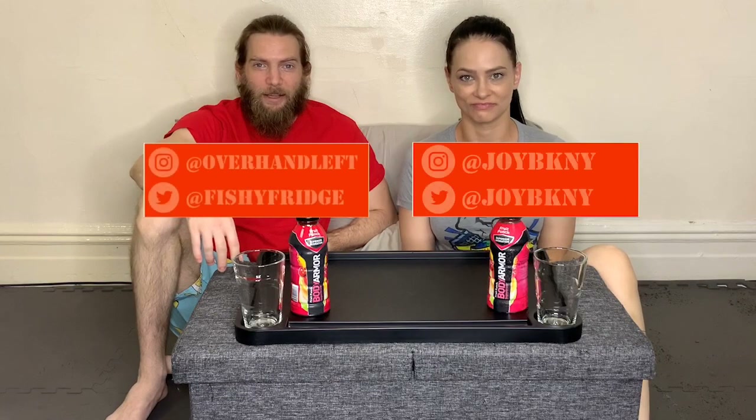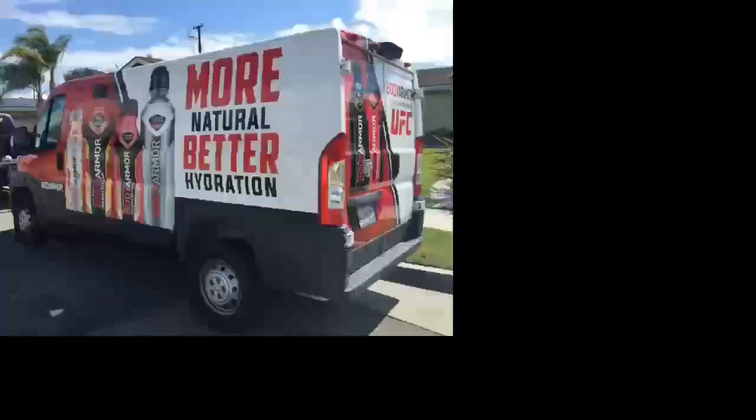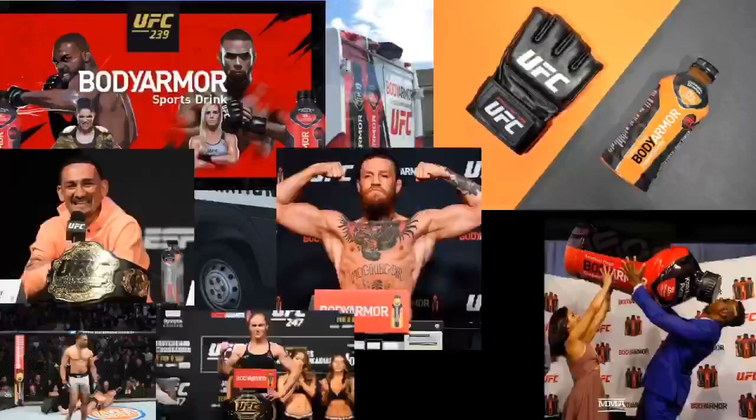Dave and Joy from FightFuel MMA here, and today we're trying Body Armor, the official sports beverage of the UFC. They advertise this as superior hydration — we're about to find out. If you watch the UFC or MMA, you've seen this beverage everywhere: at press conferences, at the fights. Their marketing campaign worked — I saw Michelle Watterson drinking it and figured I'd give it a go. Now we're going to find out if we should believe the hype.